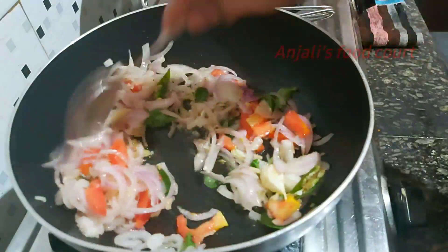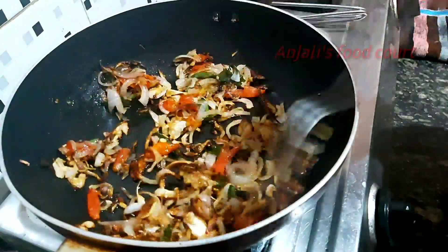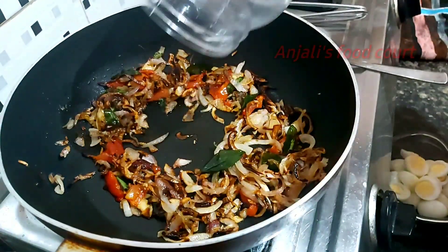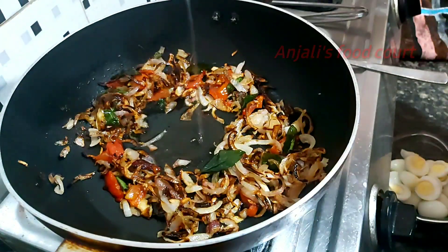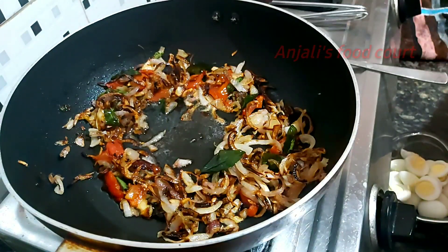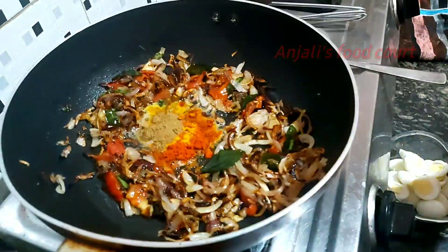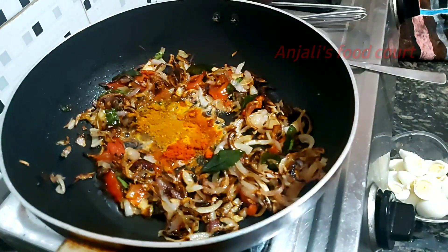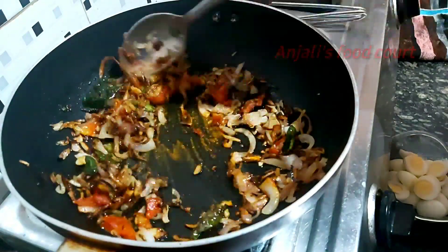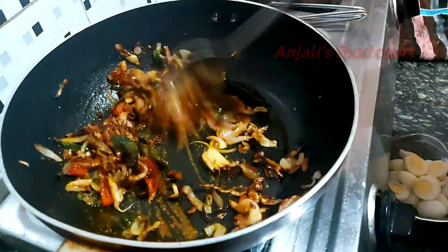It will taste spicy. We will put a little bit, then add the oil in the pan. Now add a tablespoon of oil. Add 1 teaspoon of olive oil. Add 1 teaspoon of garlic and chicken masala. Put the pan in 1 teaspoon.